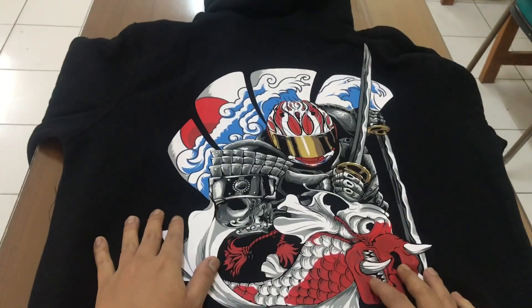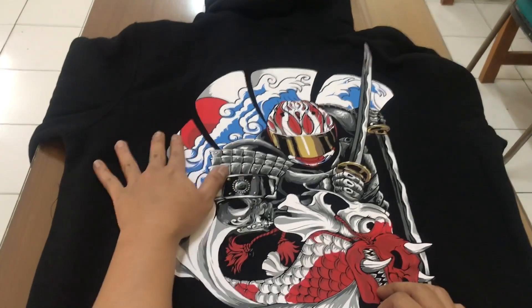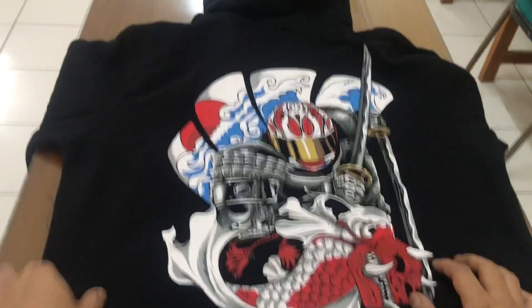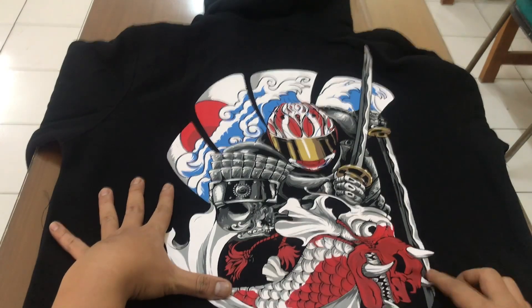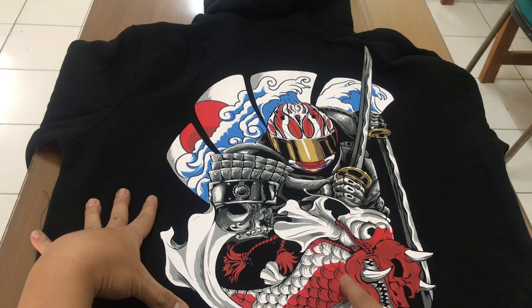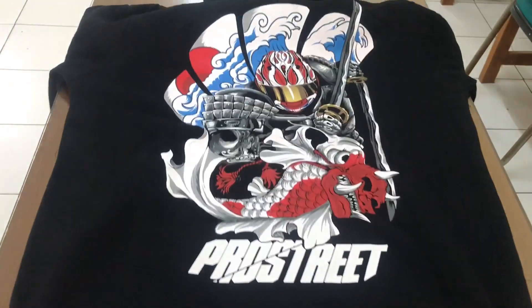Yang kemarin saya unboxing, yang seri apa tuh — yang collab sama si White Fox Project ya. Tapi masih keren sih bagi saya. Ini bendera Jepang, terus ada yang bawa helm, bawa Samurai juga. Ini tuh ikan ya — oh ikan bukan kawan. Ya intinya tulis di kolom komentar ya kawan ya, pendapatnya kawan.